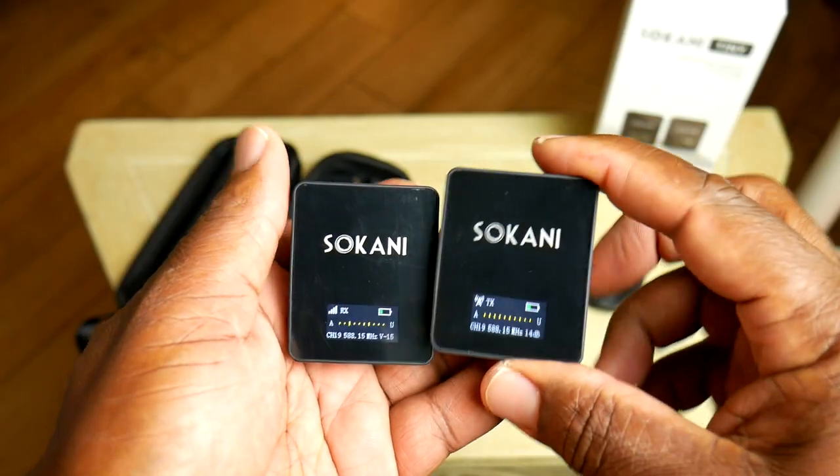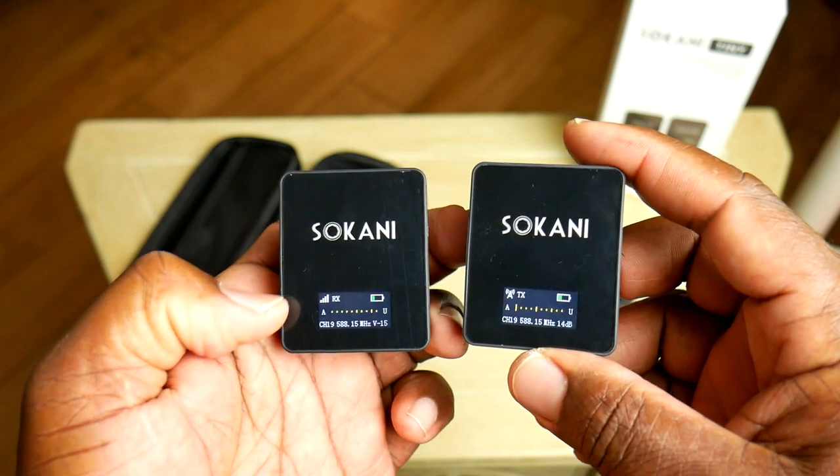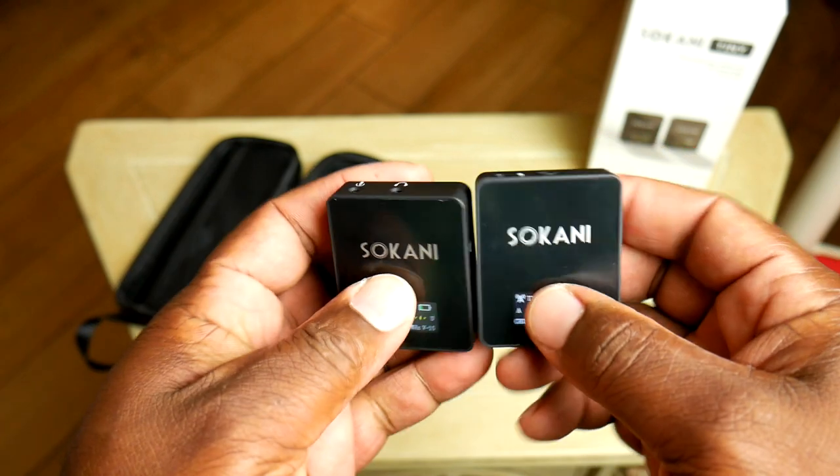If you're curious about a small, light wireless system that you can use for your videos or whatever you're doing, stick around — we're going to be checking out the Sokani Tiny Professional Wireless System. Stay tuned. So what comes in the case? Of course you get the transmitter and the receiver.